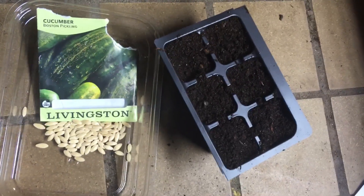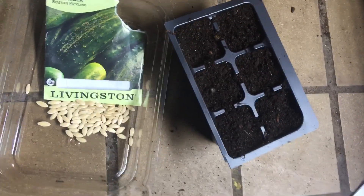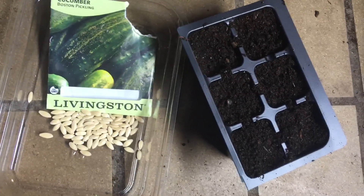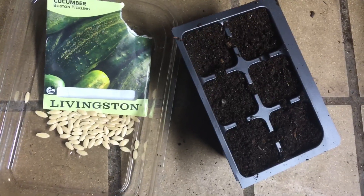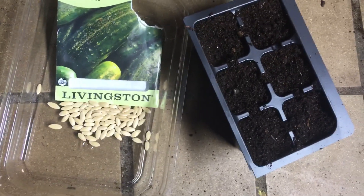I'm starting all my cucumbers. They take about seven to ten days to germinate, sometimes even less — five days. You want to put your seeds about one inch into the soil, because you want them to develop a little bit of a root system before they pop through. That way they're anchored in there really good.